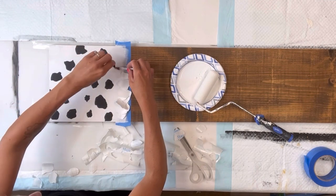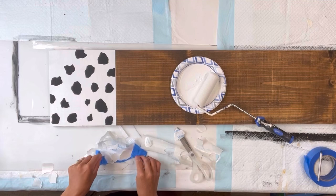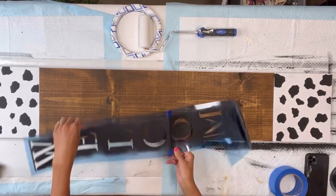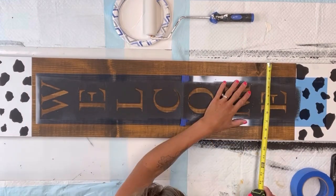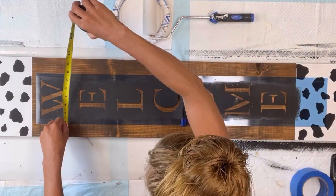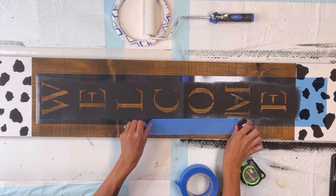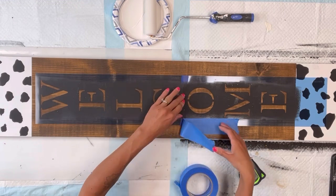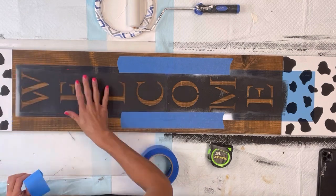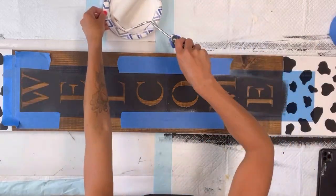If you feel this is too much work you can certainly hand paint them, or we do have a cow print transfer as well. I'm going to remove the blue painter's tape from both ends. I then have this welcome stencil from Hobby Lobby. It's a two-piece stencil that measures 36 by about 6 inches and I'm going to lay it down in the stained area of my board and hold it in place with the blue painter's tape, placing tape in areas where it may be a little smaller so I don't roll any white paint onto the stained board.